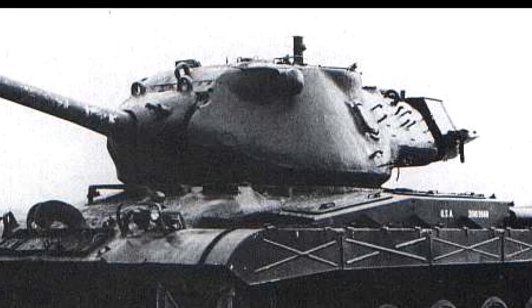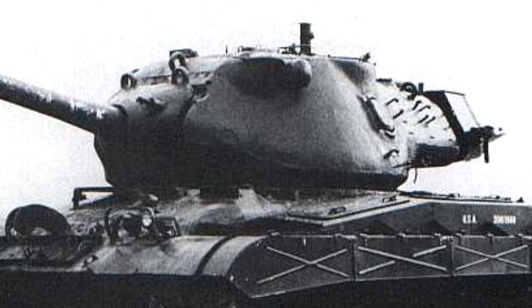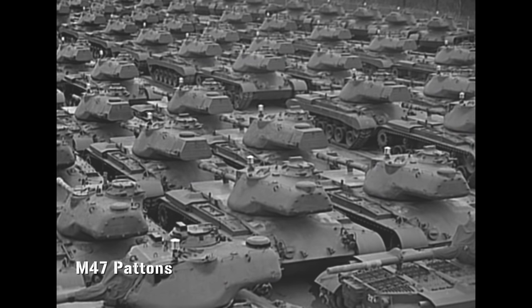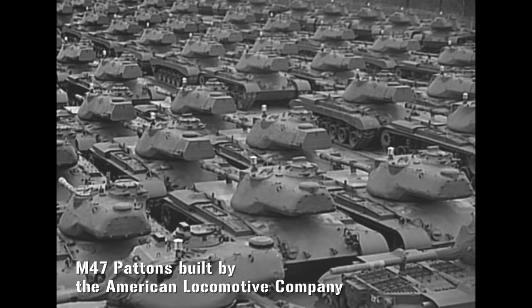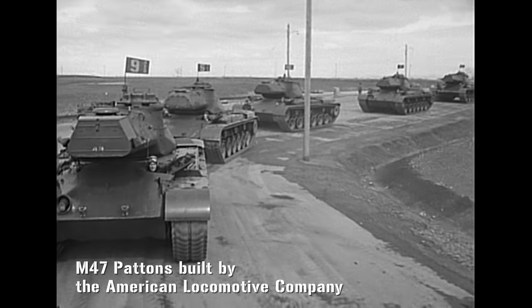As it happened, this experimental new tank performed badly in tests, but it did have a better turret. So it was decided to mount the new turret on the existing chassis and call it the M47 Patton. Let's examine it more closely.